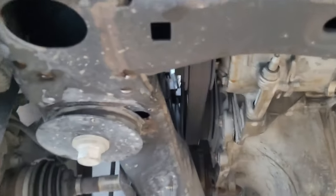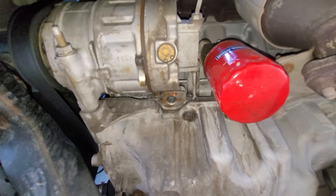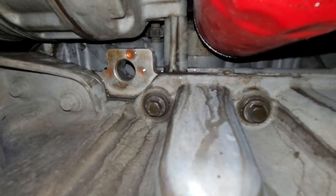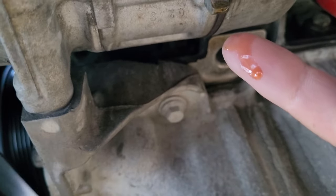I'd like to rant for a minute about this style of water pump. I've changed numerous water pumps over the years and they're usually fairly simple to change, because in the past the water pumps were located on the outside of the engine, which makes them very easy to access. A water pump has an average lifespan of around 100,000 miles, which means if you have an engine similar to the one shown in this video with an internal water pump, you will more than likely have to tear your engine apart at around 100,000 miles — which seems absolutely ridiculous, especially just for a water pump.